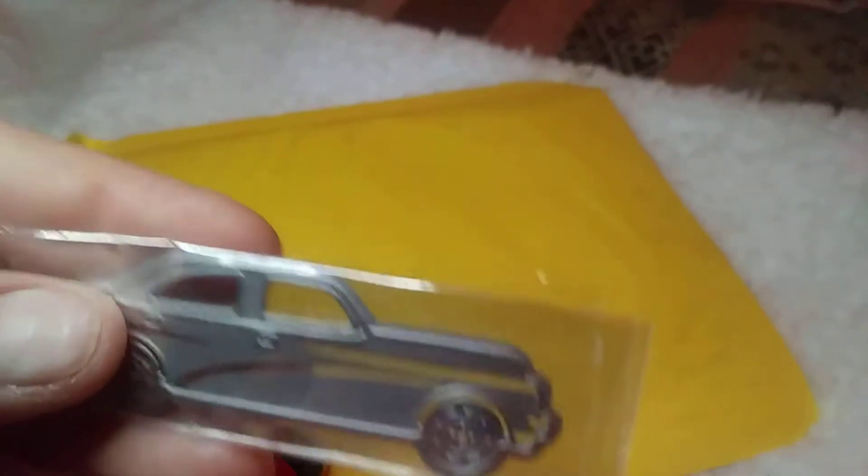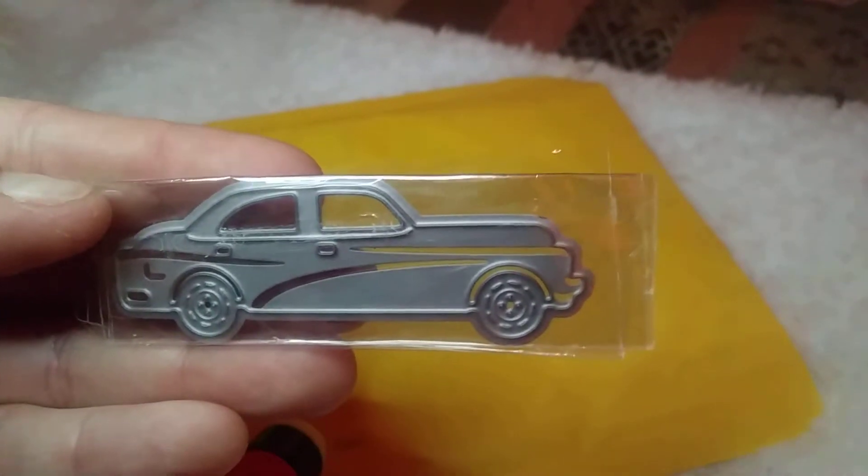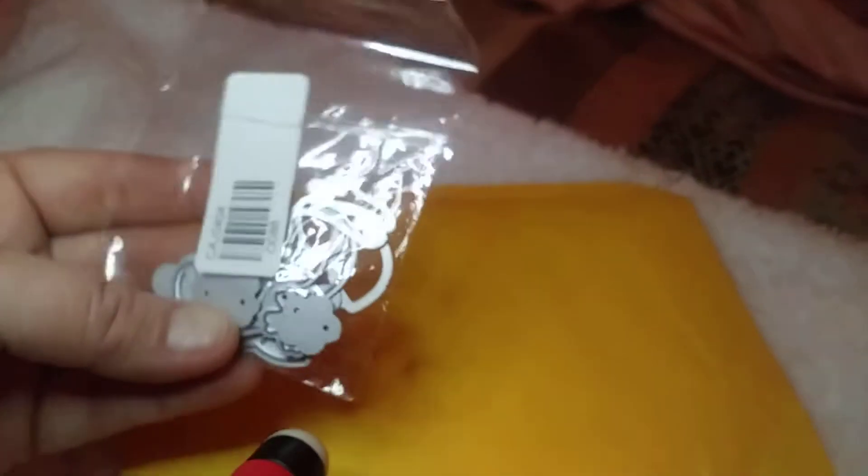I ordered this for my grandsons — it's a little car. The glare is horrible, but it's a little car, so cute. I got that for them.